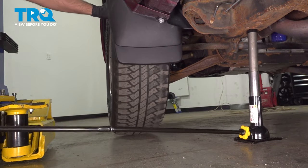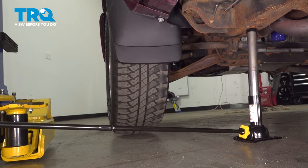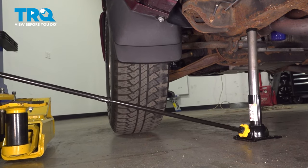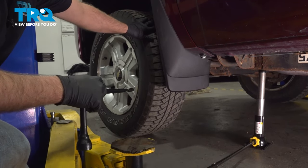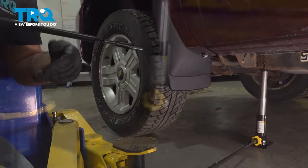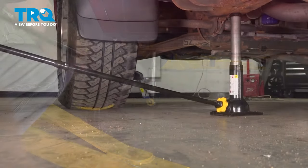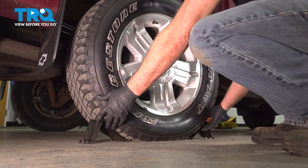Now you can see the wheel is off the ground. You can change the tire out, put the spare on, and then start lowering the jack. Once the spare tire is touching the ground so it's not moving, you want to tighten down the lug nuts with the tire iron. Then we can lower it down the rest of the way. Then you can pull the jack out and take the wheel chucks off.